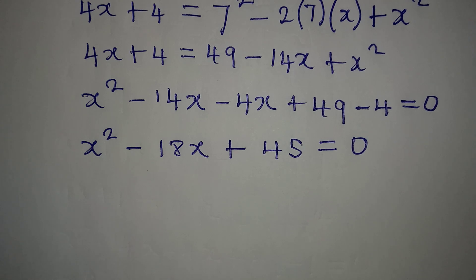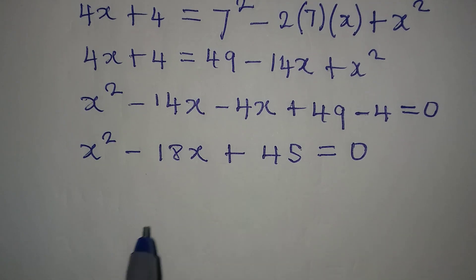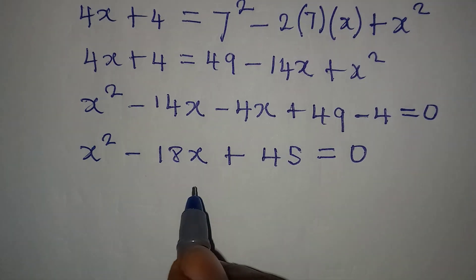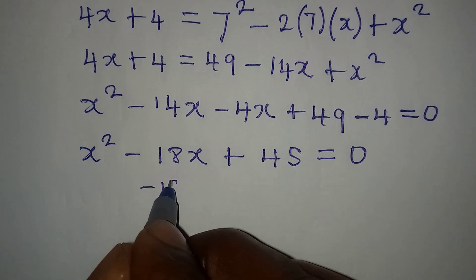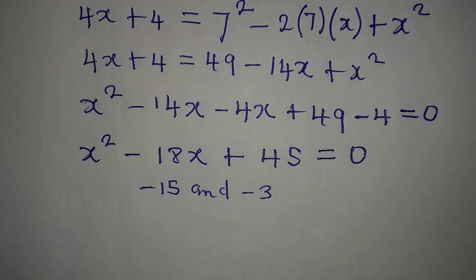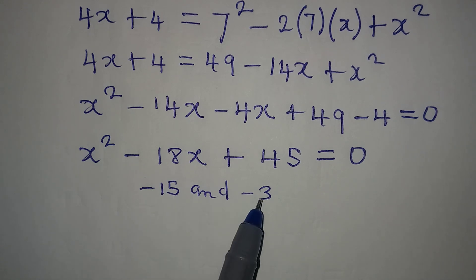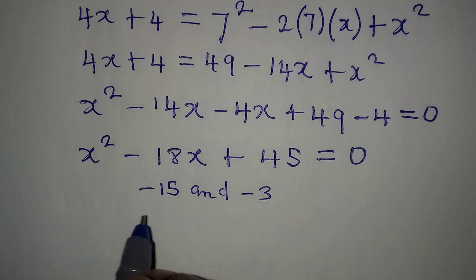Now let's solve this by factorization. To factorize, we look for two numbers that multiply to give 45 and add together to give minus 18. The two numbers are minus 15 and minus 3, because minus 15 plus minus 3 equals minus 18, and minus 15 times minus 3 equals positive 45.